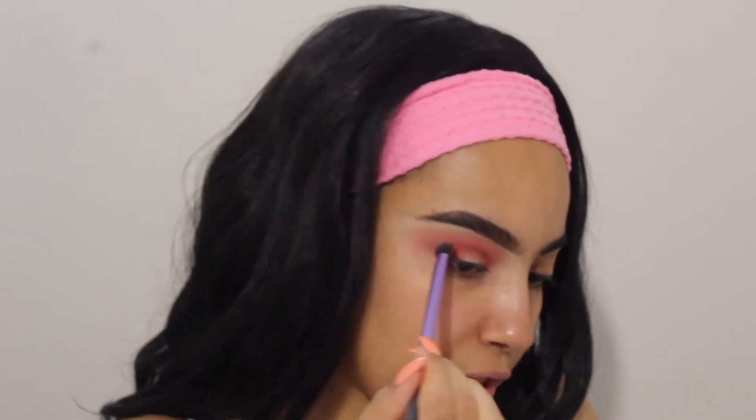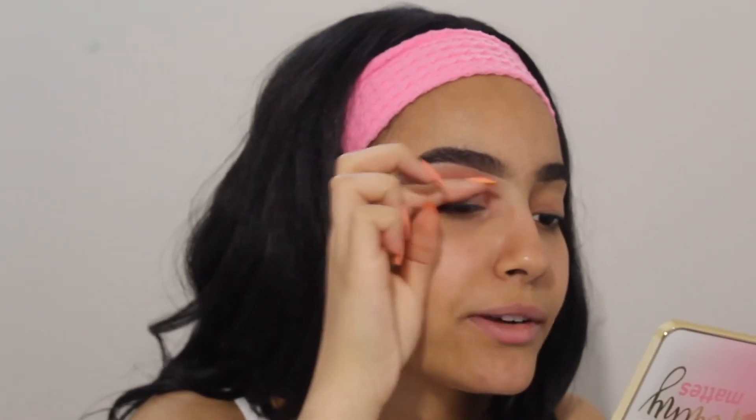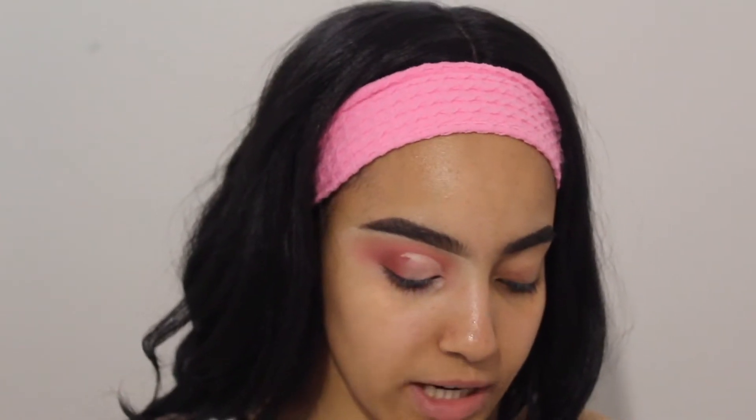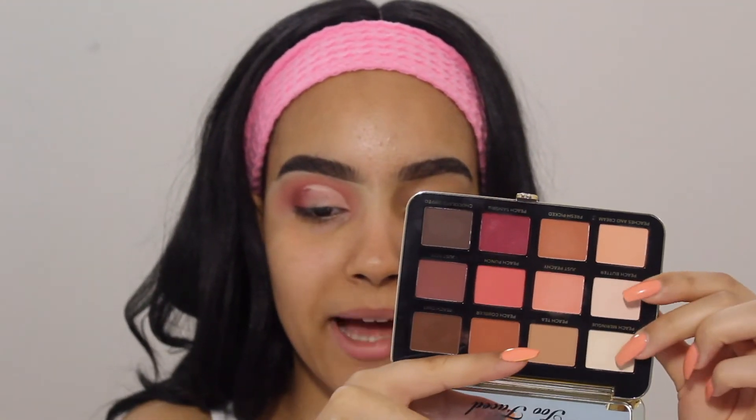What I'm gonna do right now is cut my half cut crease and I will be right back. Okay, you guys can see I've done my half cut crease. I'm trying to blend out the edges a little bit. The first shade we're gonna go ahead and take is gonna be a mix of Peach Meringue and Peach Butter — these two very pale matte shades right here.